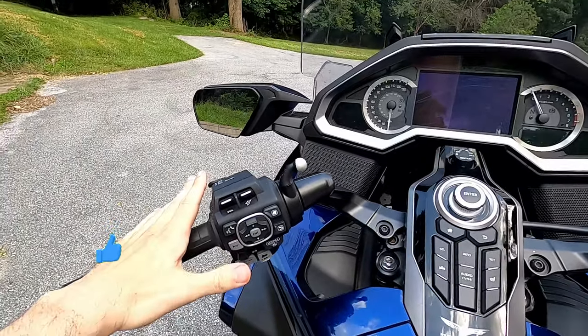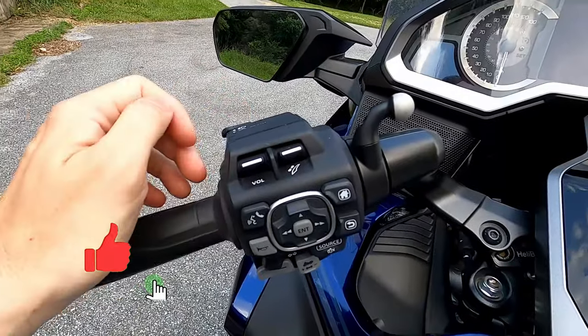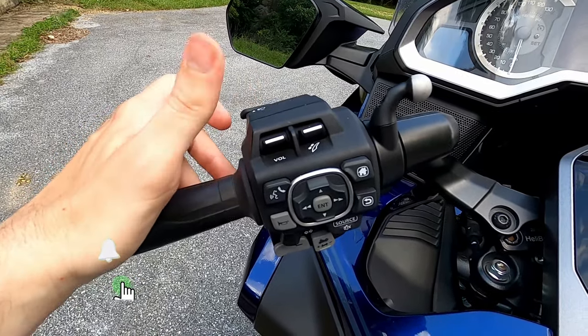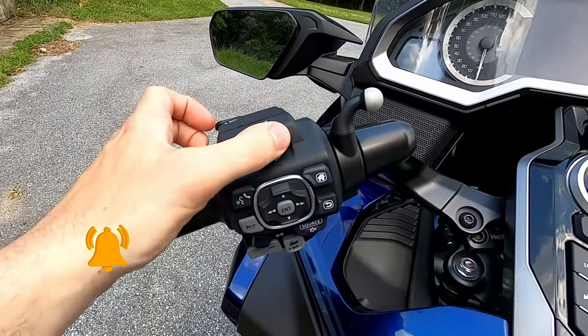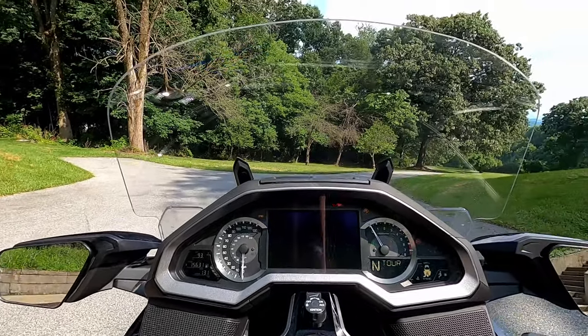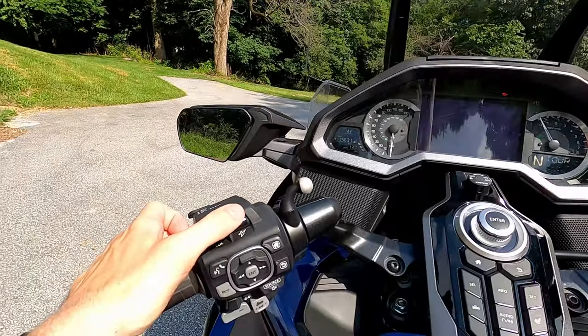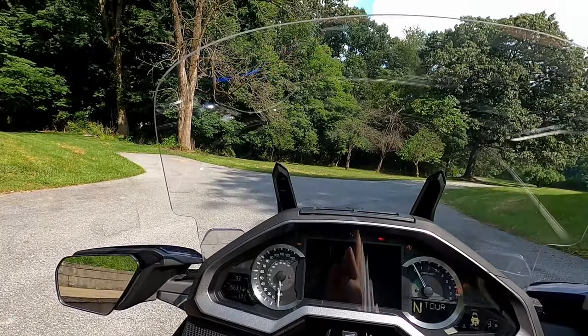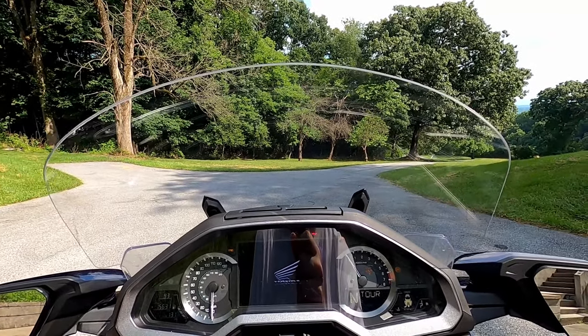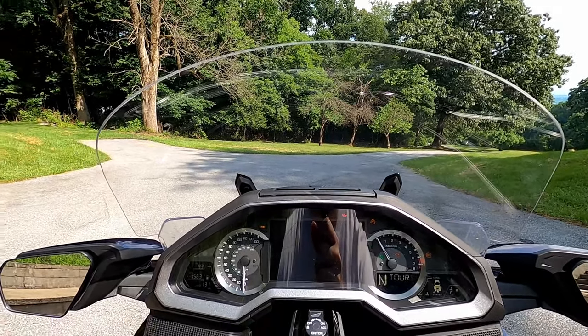Let's start with the left hand bar. Looking here, you have the volume control and this thumb button — this controls the windshield up and down. I'll show you: press up and the windshield goes up, press down and the windshield goes down. I'm not going to lie, it's one of the best features on the whole bike — super handy and super convenient.